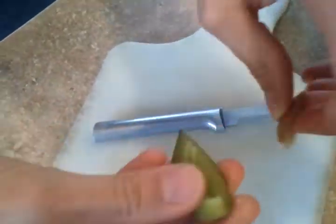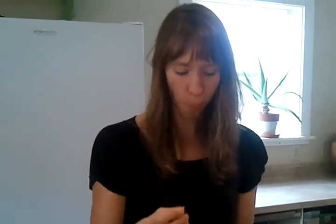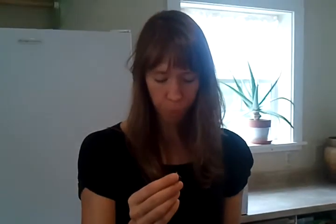Still comes out pretty easily. And like I said, it's not quite ripe, so it's going to be a little tart. It's tart, but it's flavorful and tasty, and they should be ripe next week when they start picking these for us.